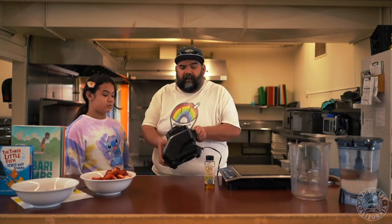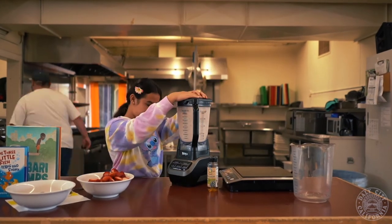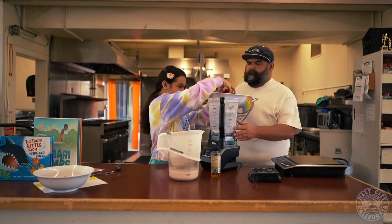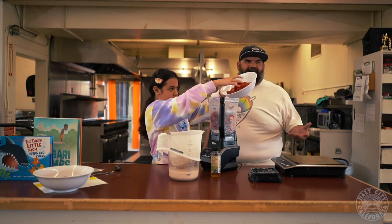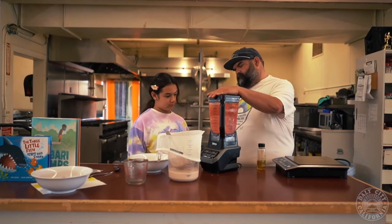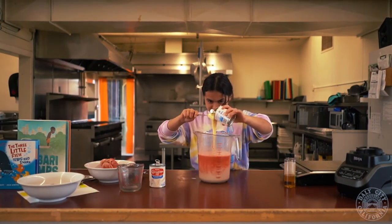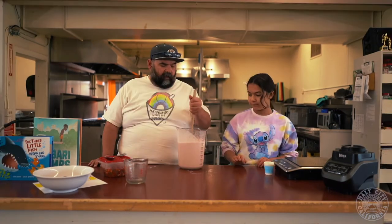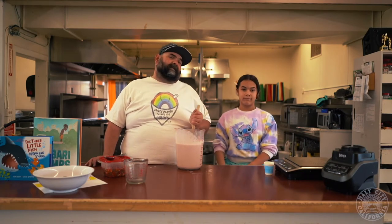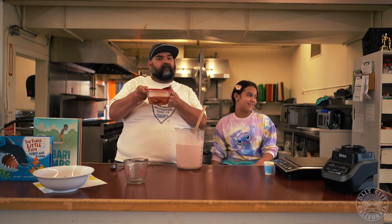Now we're going to be making horchata. You need a blender, two cups of rice, two cinnamon sticks, and four cups of water that I let soak overnight. We're going to use a nut milk bag to drain our mixture. This is about two pounds of strawberries with two cups of cold water, and we're going to add about a quarter cup of sugar — actually I'm just going to continue to use the agave. Now that we've made and mixed everything in, we have to add about another quarter cup of agave nectar because three out of four taste testers said it needed to be sweeter. We're not going to add any more than that because we're still going to be adding the agave nectar that's in with the boba and the strawberries.